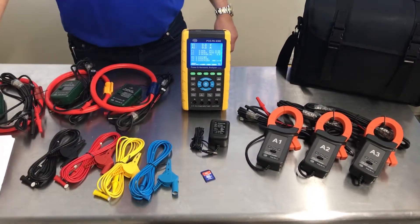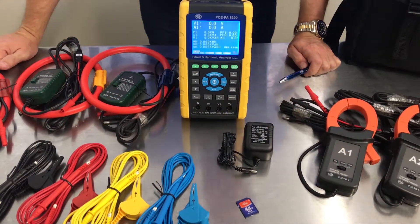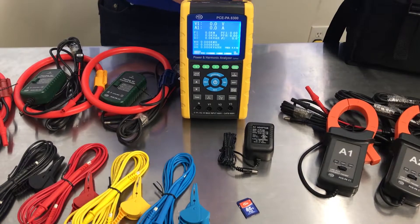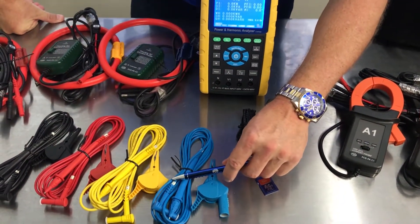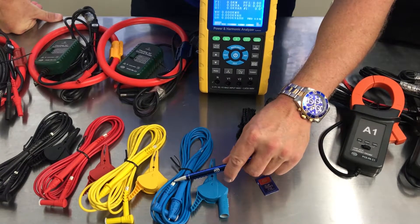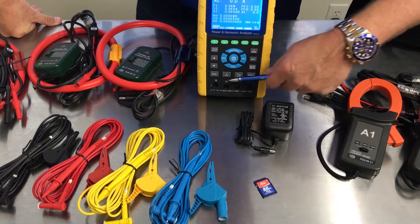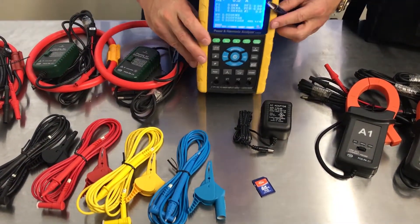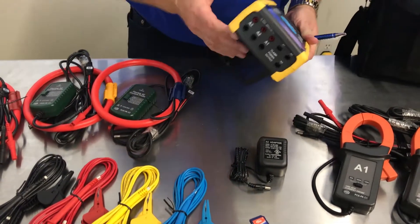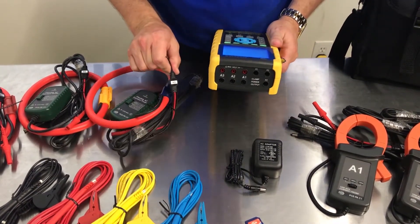It also comes with a user manual and a carrying case. One great feature about this product is it's very easy to set up. They've labeled everything for you so it's very easy to know where everything goes. You can see this is V3 — it's going to go to the V3 port, V2, etc. They are labeled, so you really can't mess it up.